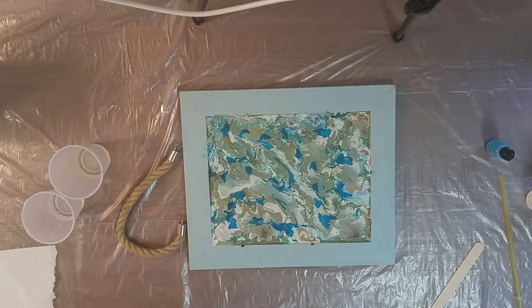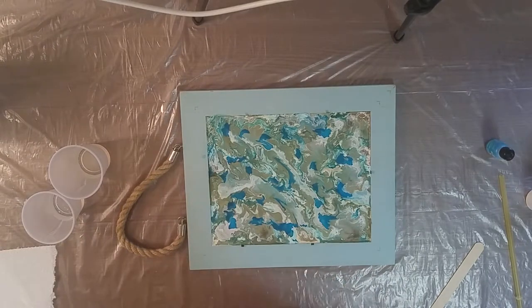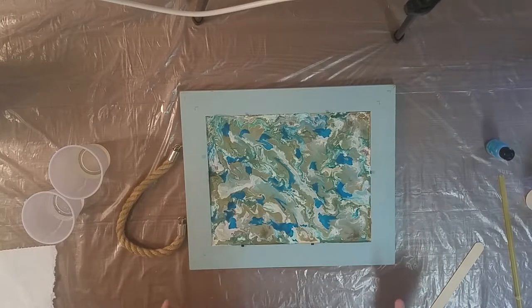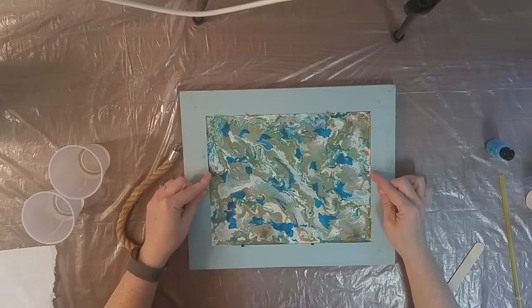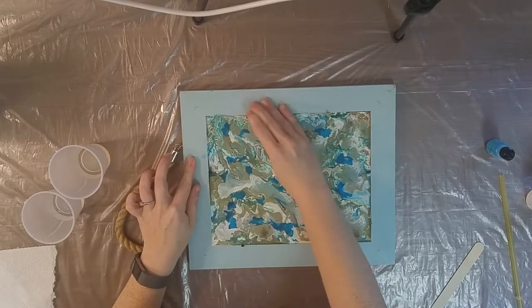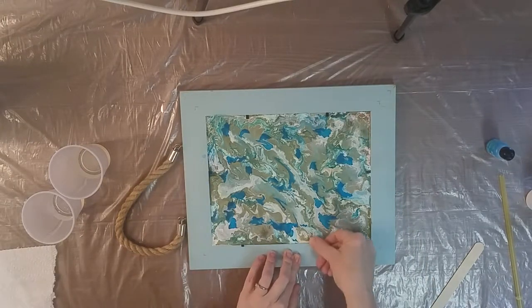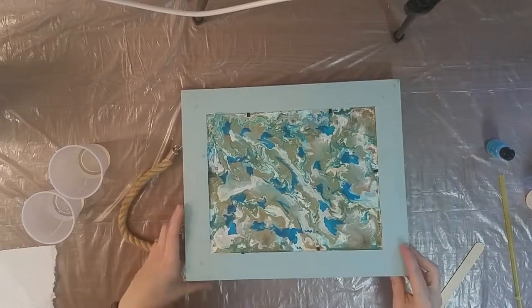Hi everyone, I'm back for the second part of the video, getting ready to flip this over — super excited to see what happened. I did shuffle things a little as I was getting ready and felt it stick a little, and looked under and it looks like maybe a tiny bit of resin leaked, but I don't think it's too bad. I'm going to bend these little tabs that hold the back of the picture frame down so I have a flat surface when I flip it over.